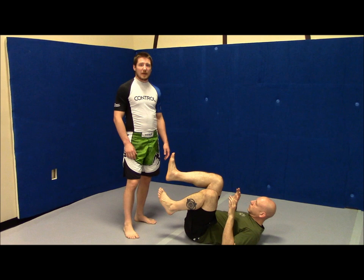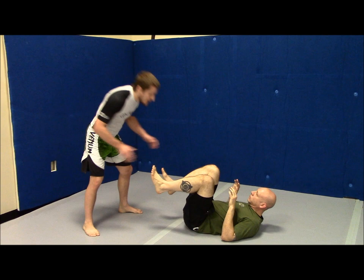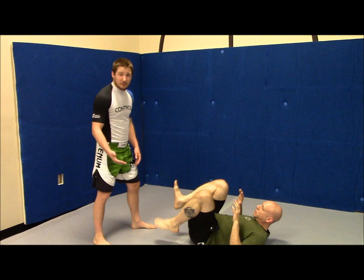One of the first mistakes a lot of people make with this pass is when they're initially coming in: one, they'll stand with their feet square like this and they'll just bend over right here. So a couple big problems with that. Problem number one is if you're doing this for MMA, whenever you're bent over like that, up kicks are going to come and wreck you.